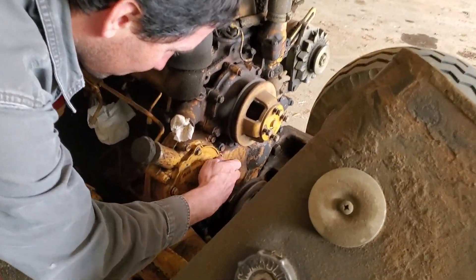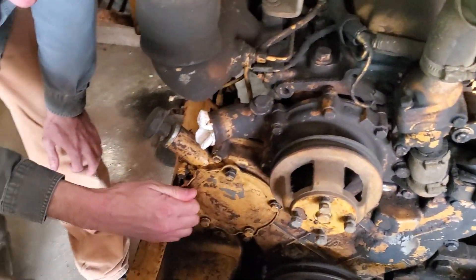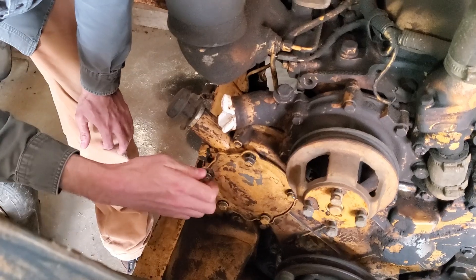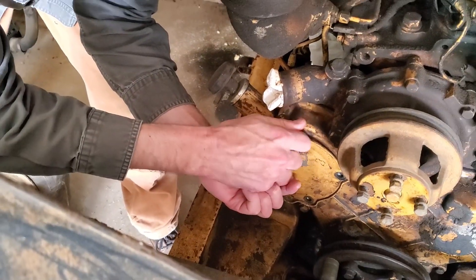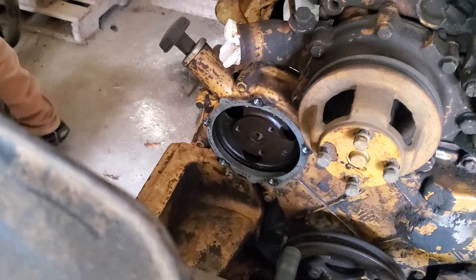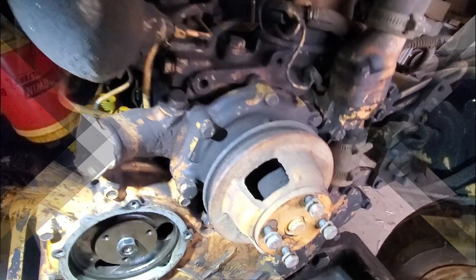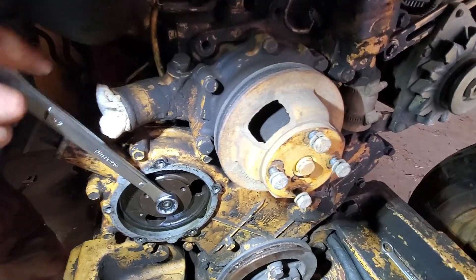I've got to take a cover plate off. With the cover plate off, the injector pump shaft is inserted through this hole from the back, and then a nut is attached from the front.